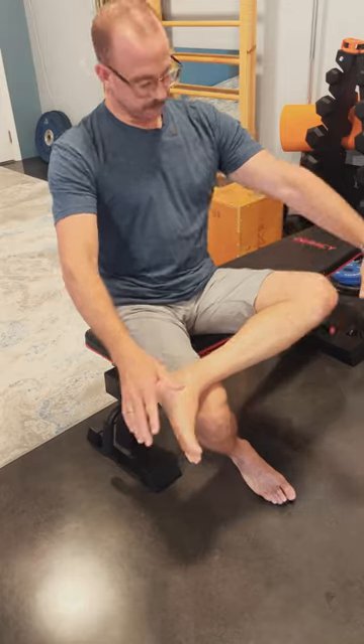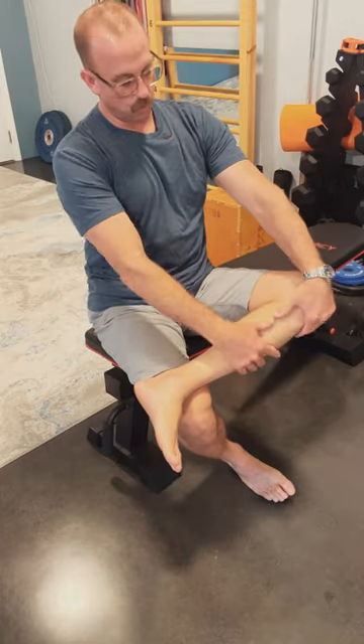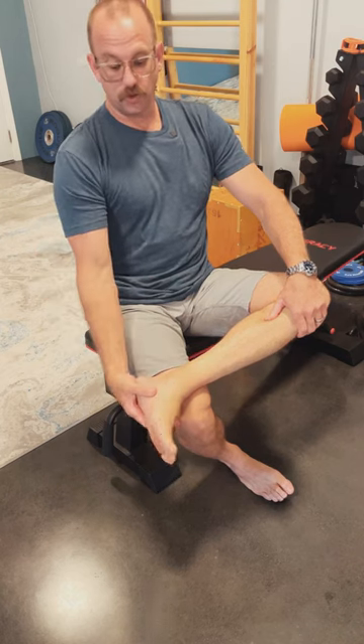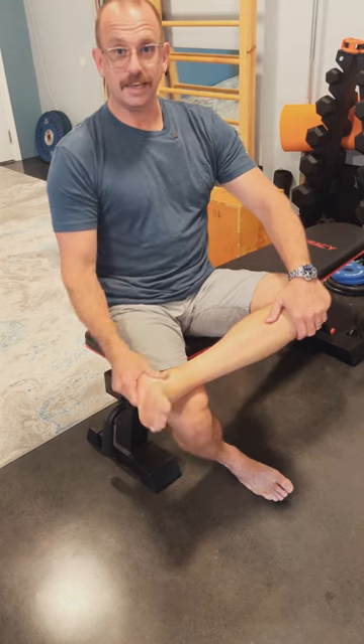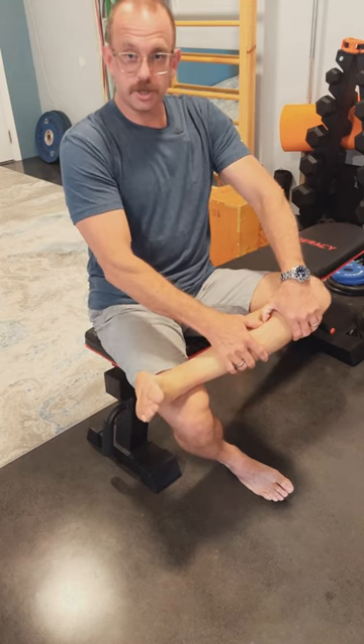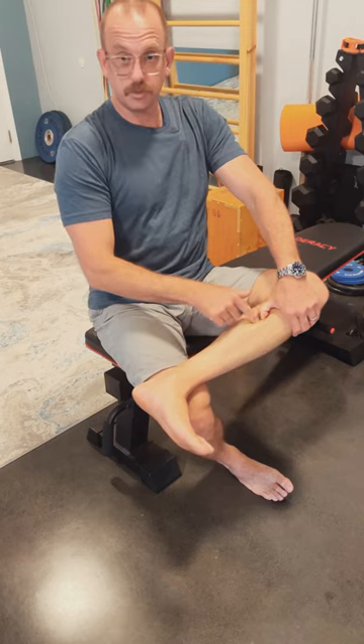Find a place to sit. Find your shin bone. Roll your thumbs behind your shin bone. Once you've found that, we're going to add movement. You're going to invert your foot, and then you're going to evert your foot. Invert, put the pressure, evert. That's a little stretch. You're going to feel the muscle move back there.